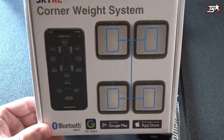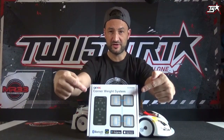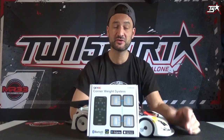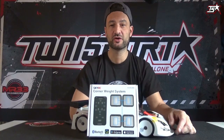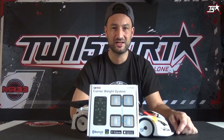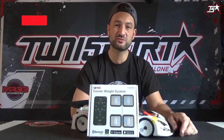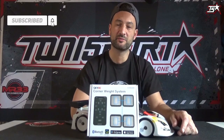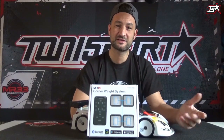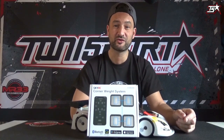That was our video for today. The brand new SkyRC corner weight system is really cool and I hope you will get your hands on one of these systems pretty soon. It works really well and will be a huge help to get your car balanced out perfectly. Thank you for watching. If you have not subscribed to our YouTube channel until now, just sign up and make sure that the bell is on so you will never miss a video. Always keep in mind: race with TonySport, you will never race alone. See you in the next TonySport Newsfeed video — enjoy RC racing, have a great day and goodbye.